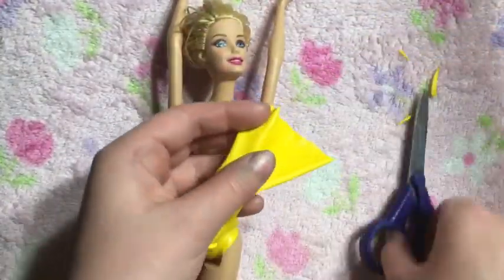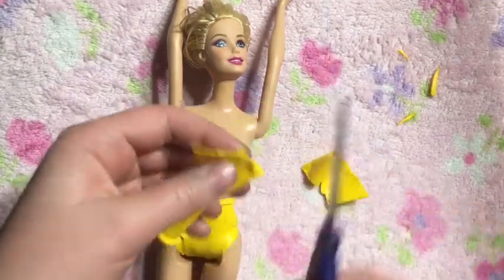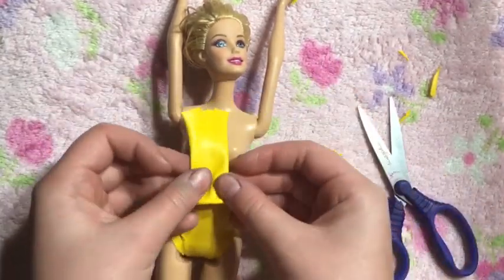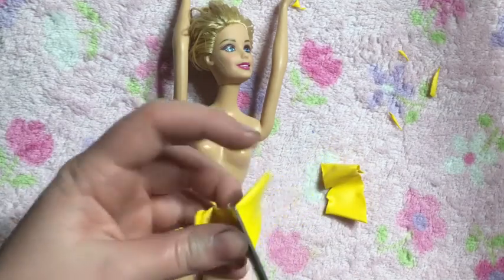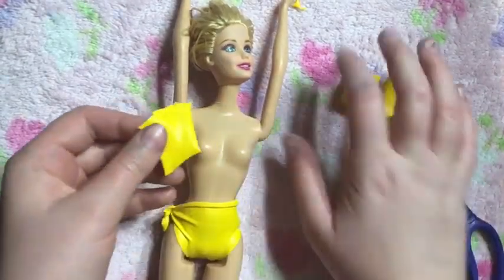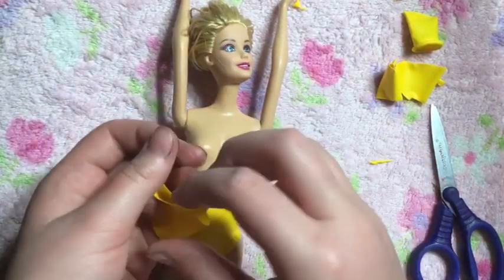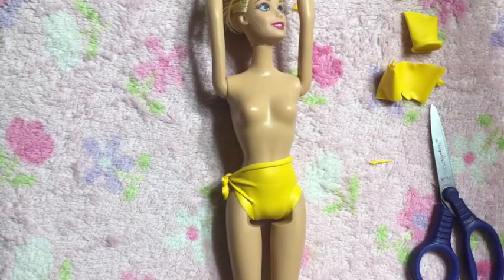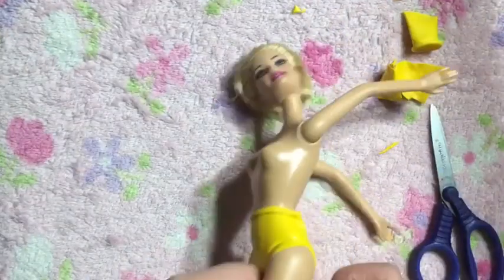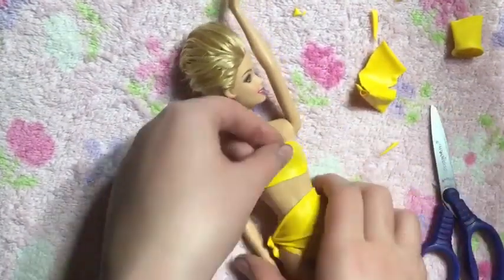Now we're going to be making the top part of the bathing suit. What you are going to need to do is put a small section of the bottom part of the balloon to slide over — I'm sorry, this is a family appropriate channel. And now I'm just going to slide it on my Barbie. I kind of had to roll it on so now I'm just going to unroll it.